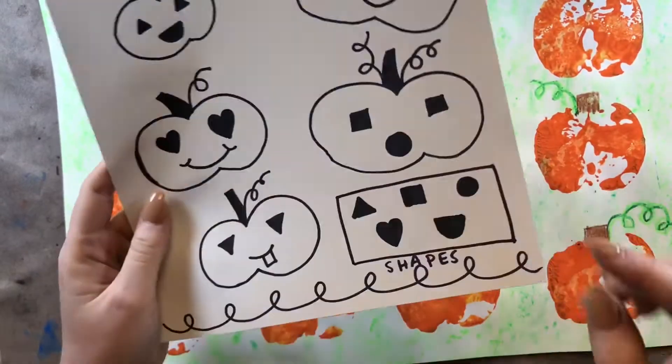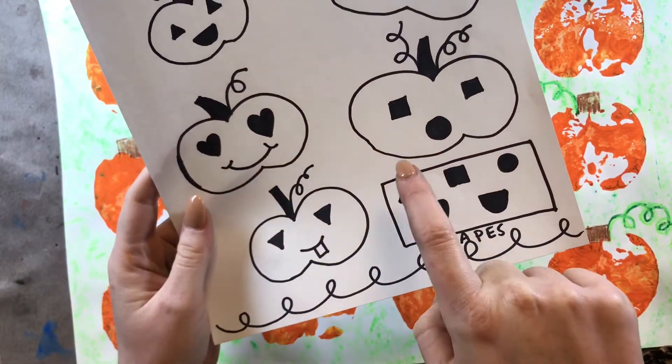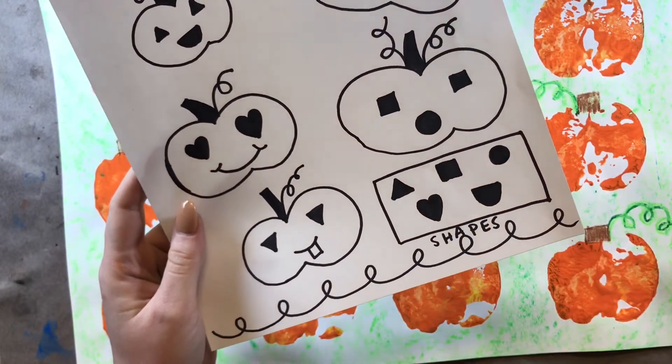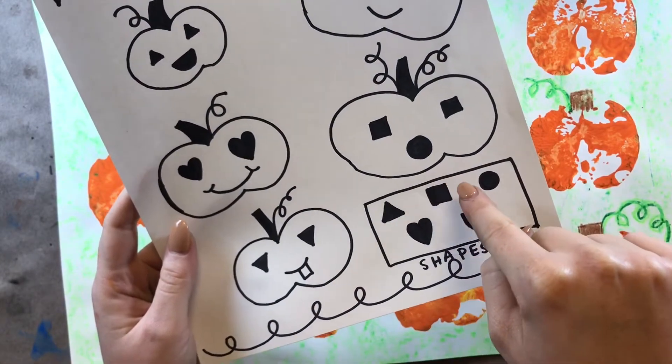You could use shapes like triangles. Triangles have three sides — one, two, three. You could use a square. Squares have four sides — one, two, three, four.